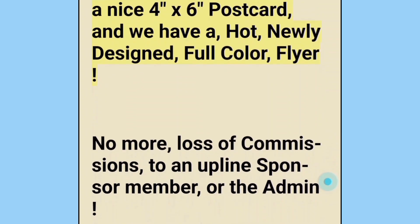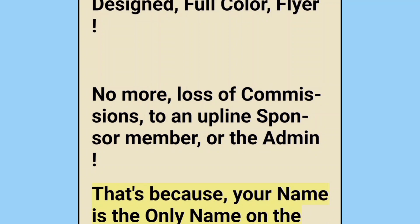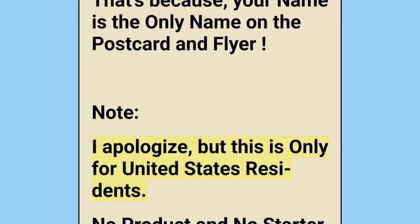Yes, now we have both a nice four-by-six inch postcard and a hot newly designed full color flyer. No more loss of commissions to an upline sponsor member or the admin — that's because your name is the only name on the postcard and flyer. Note: I apologize, but this is only for United States residents. No product and no starter kit will be mailed to any other country.